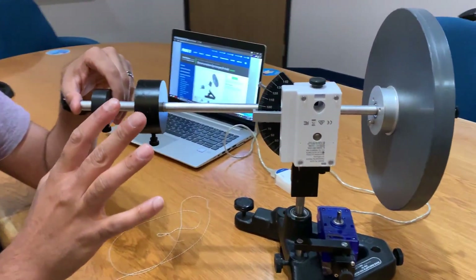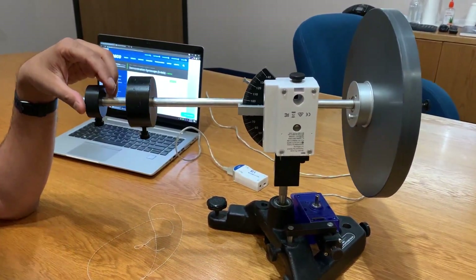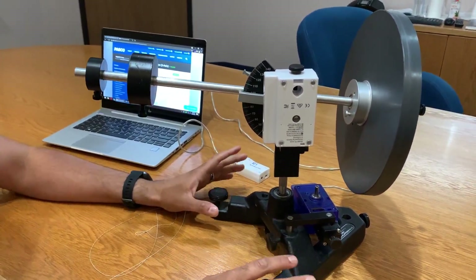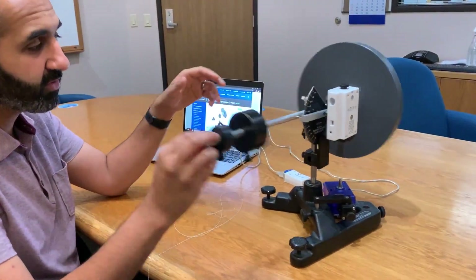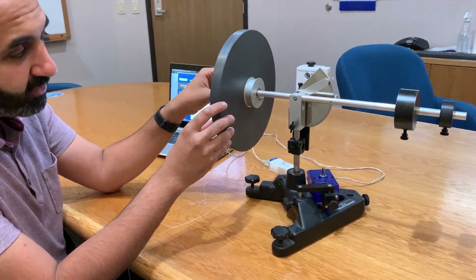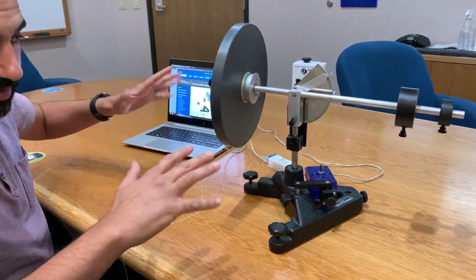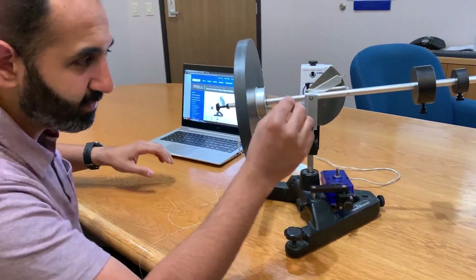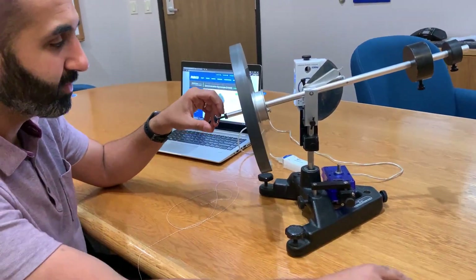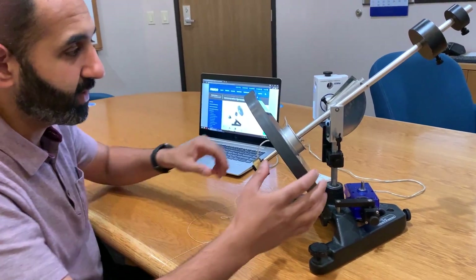For the basic setup, following the user manual, you need to balance out the platform on the table. You also want to balance the arm — I have the weights set up so that if I let it go it stays relatively balanced. It's okay if it's not perfect, but it should be close.